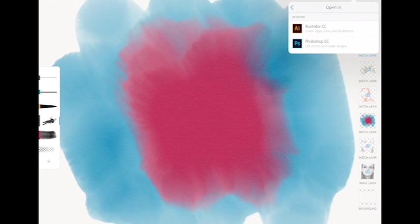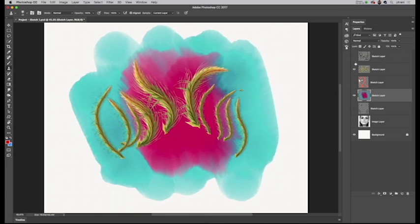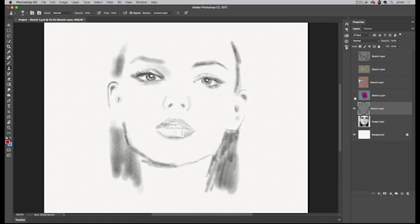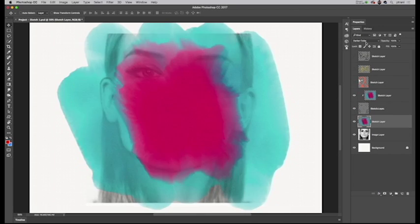If I want more flexibility, I can send that to Photoshop CC and get all of those layers. Then I get all the power of Photoshop — being able to blend layers together — and I have full control, even though I can still work back on the iPad if I want to.